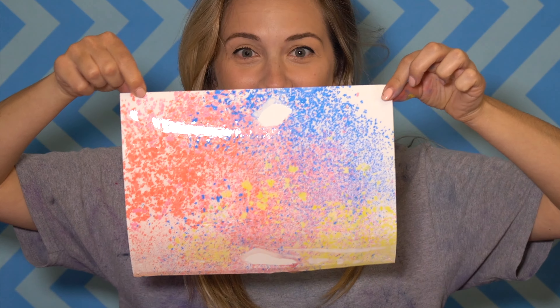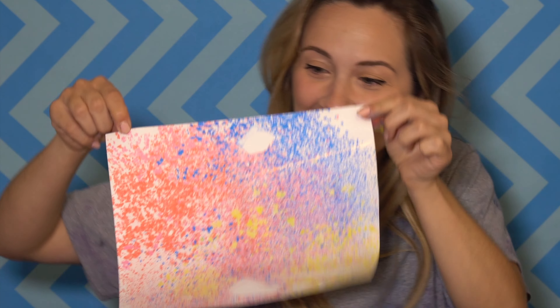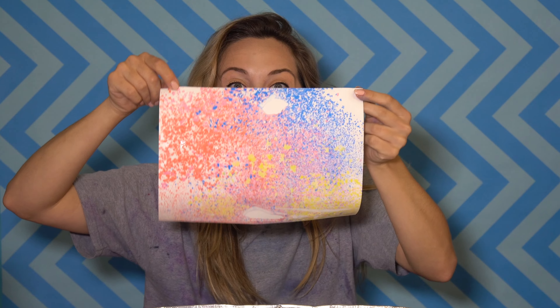Now we're going to dip it. You're supposed to do it really quickly and then bring it back up. So here we go — one, two, three. Down. Oh my gosh. Up. Did it work? It worked! So cool. That is so cool. I want to do a lot more.